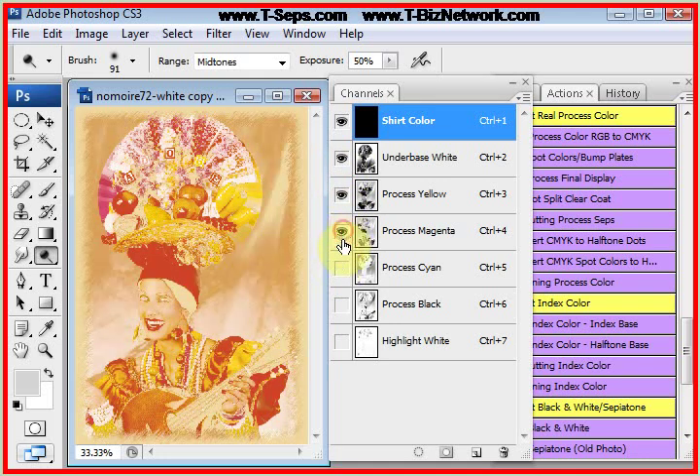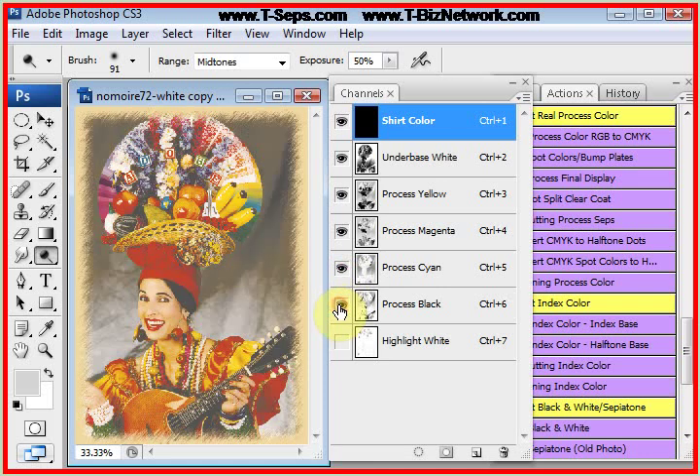There's the underbase if you're going to go on a natural shirt or any medium shirt color. There's the process yellow, process magenta, process cyan, and process black. And the highlight white if we want to print it. Now the black looks weak, but because we get more dot gain on the black, and it's hard to tell Photoshop to adjust for more dot gain for just one color, we're displaying it a little weak. But the black is definitely going to get richer when you print it.